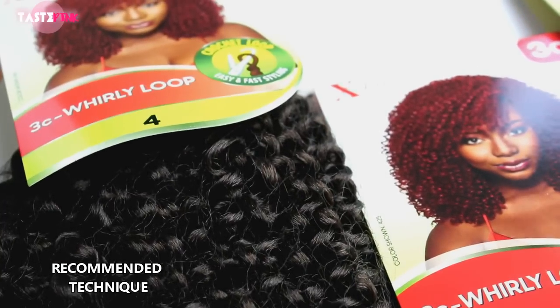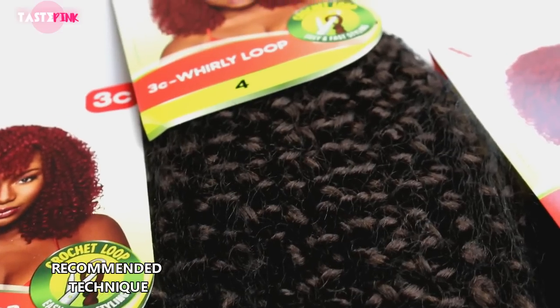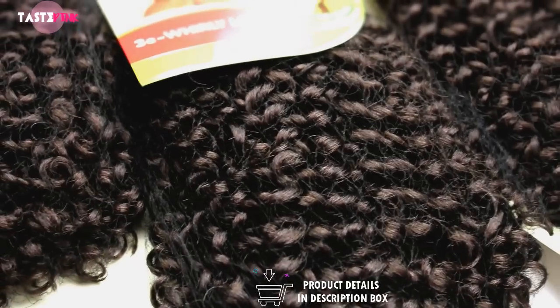For this style, I used about six and a half packs of the Outre Expression 3C Whirly Loop in color number 4. I will have all of the product details listed in the description box if you'd like to learn more.